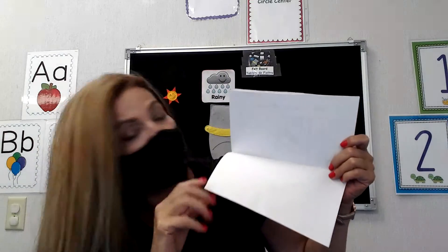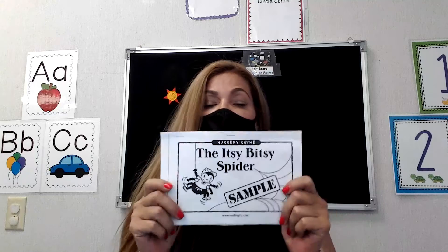Good morning, this is Mercedes and today we're going to have our class. We're going to be singing our good morning song. We're going to introduce the activity, plus we are going to do story time and exercises and movements. We're going to start with the good morning song.